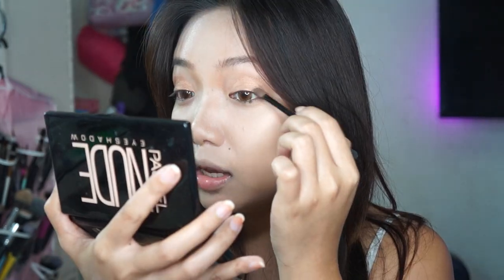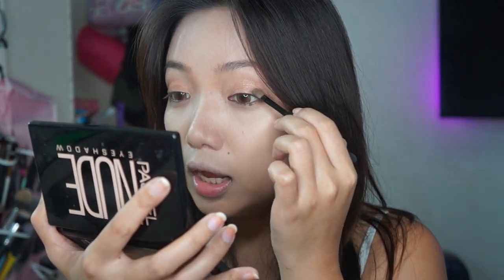If gusto mong mas dark, pwede naman — build up mo lang siya, huwag agad-agad damihan. Kasi if nag-start ka sobrang dark, mahirap na siyang bawasan. So gradually lang, add color and then blend it. If hindi ka pa happy sa kung gaano siya ka-dark, just add more. And kung hindi ka naman masyadong in a hurry, take time to blend and apply the right intensity.